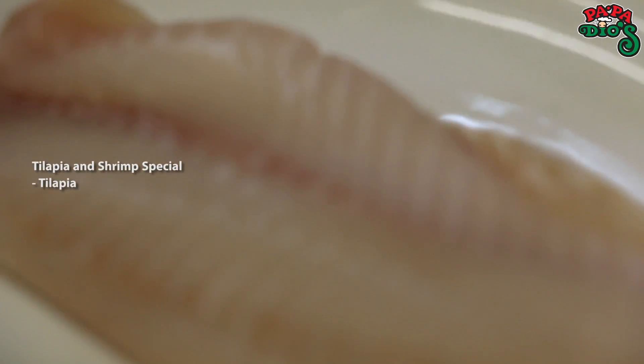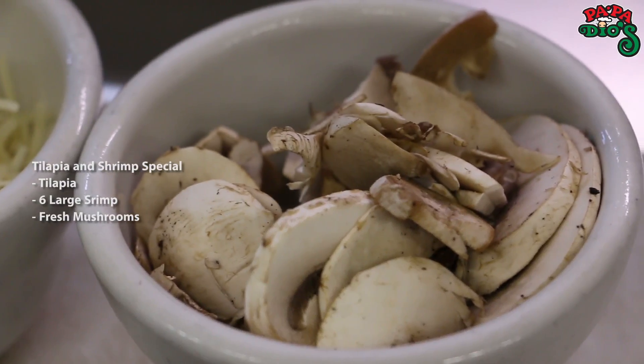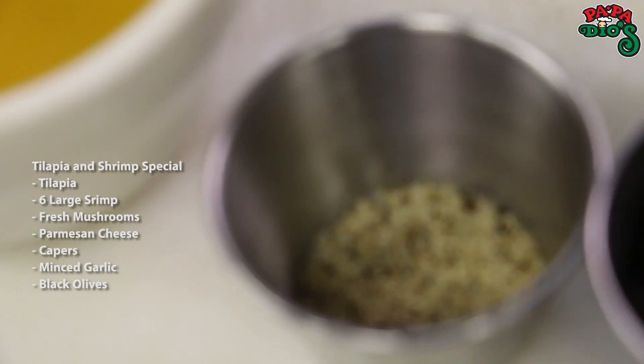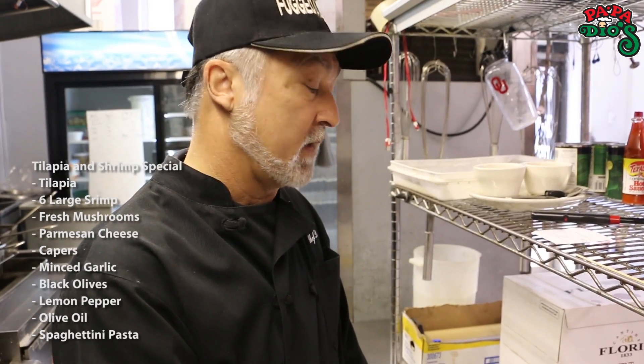This is what we're going to start with. We've got tilapia, six large shrimp, fresh mushrooms, freshly shredded Parmesan cheese, capers, garlic, black olives, a little bit of lemon pepper, and of course olive oil. We're going to serve this tossed in a side order of pasta — spaghettini is what we like to use — and then serve the fish over the top. So let's get started.